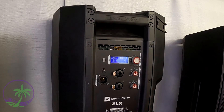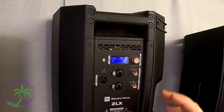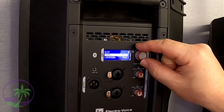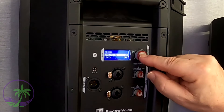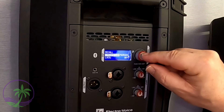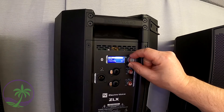To add a subwoofer, let's look at the back of the actual ZLX-12BT. If you want to use Bluetooth, you have to activate it and turn the system on. In the speaker menu, you scroll all the way down to the streaming option — make sure streaming is on, not off — and then of course you need to be in pairing mode.